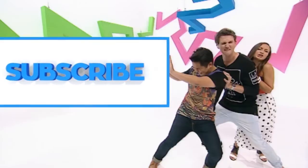Please hurry up and subscribe! Click the subscribe button! Keep pushing — just click subscribe otherwise we're going to be here the whole time!